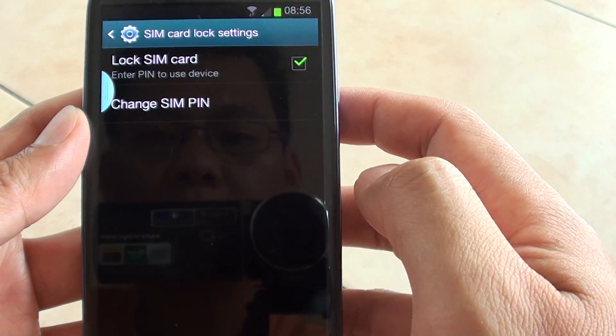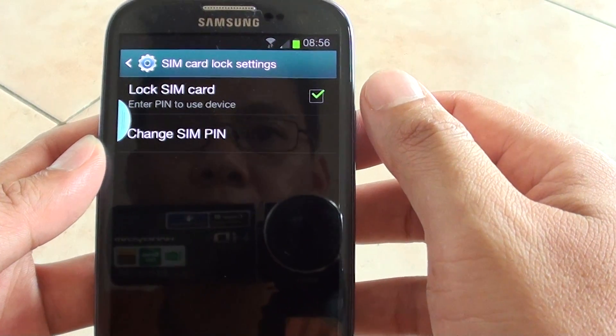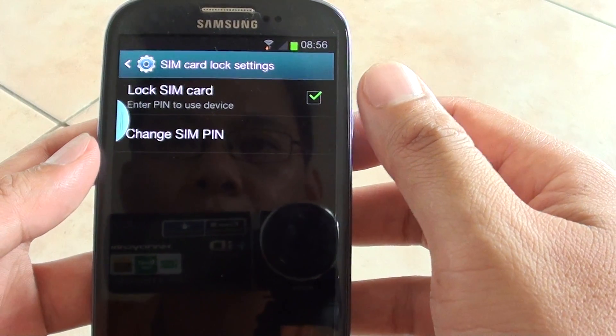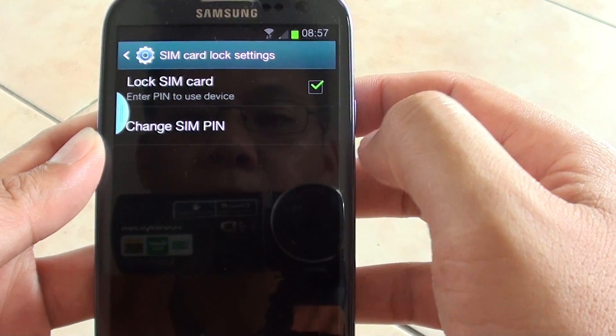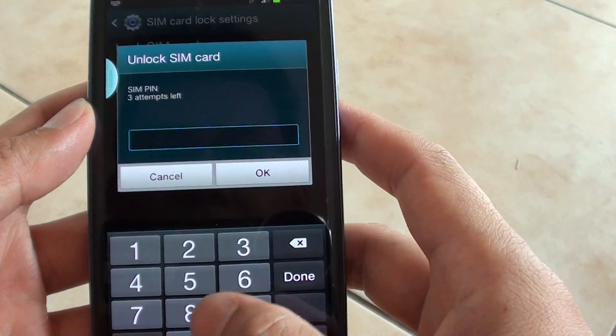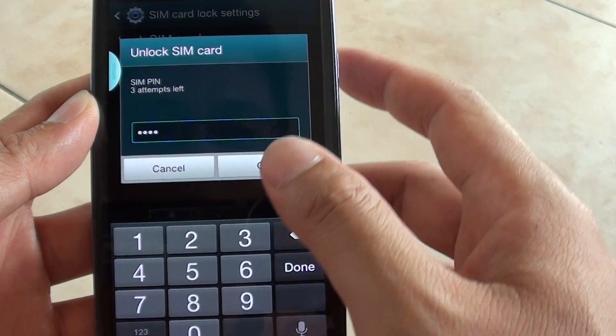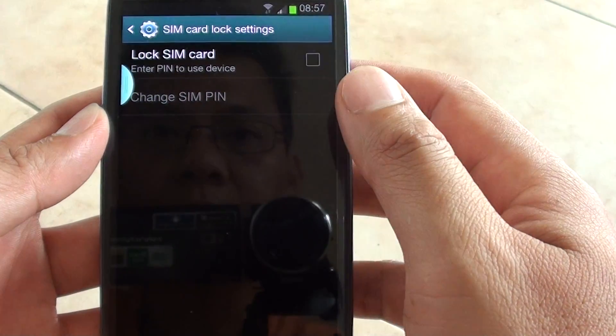So now you have successfully enabled or disabled the lock SIM card. If you want to deactivate the lock SIM card, just simply deselect the check box. You need to put in the PIN again. So by default the default PIN is 4, 0 — just tap on OK.